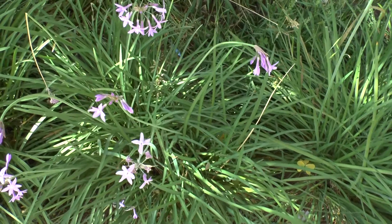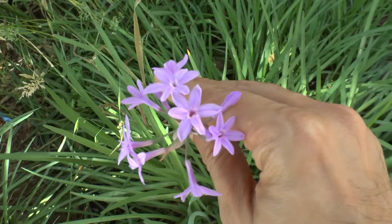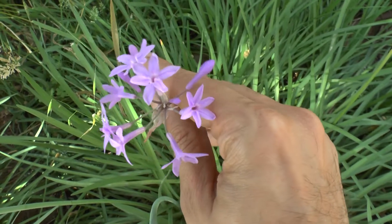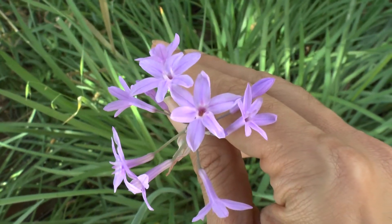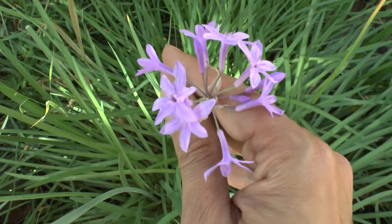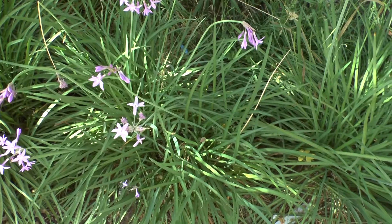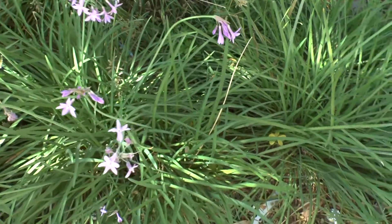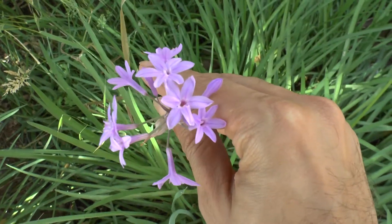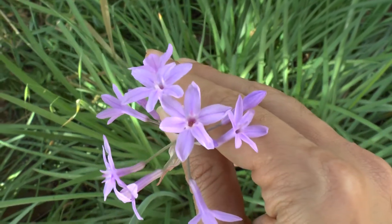The edible parts are the leaves, which look like chives or even garlic, and the bulbs are also edible — similar to chives, green onions, or scallions. You can harvest the leaves all year by cutting just a part next to the bulb and letting it regrow. They can be used in salads, cooked, or stir-fried. The roots can also be harvested all year and eaten raw, cooked, or in salads.